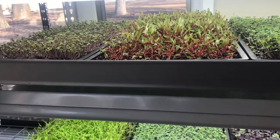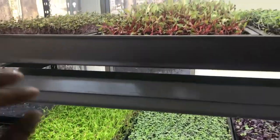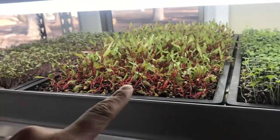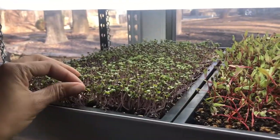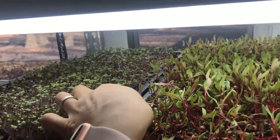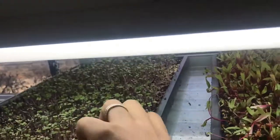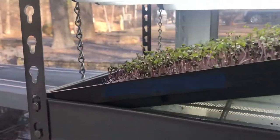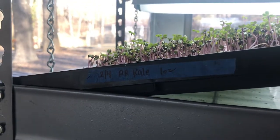I think I showed you some of these last week — these were already growing. That's the fennel there, so they're nice and full. I really need to harvest those. This is the red chard — ruby red chard. This here I think is red Russian kale, yeah, red Russian kale.